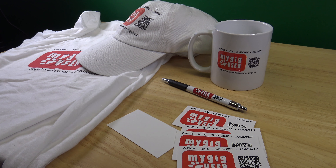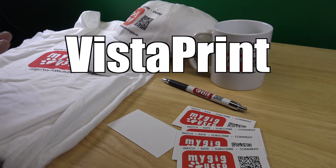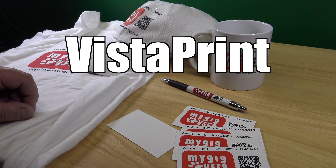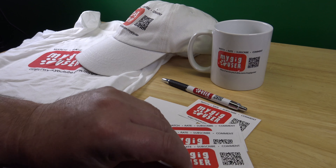So this is my review for VistaPrint. I got my channel logo printed. Mainly I wanted to go with business cards.